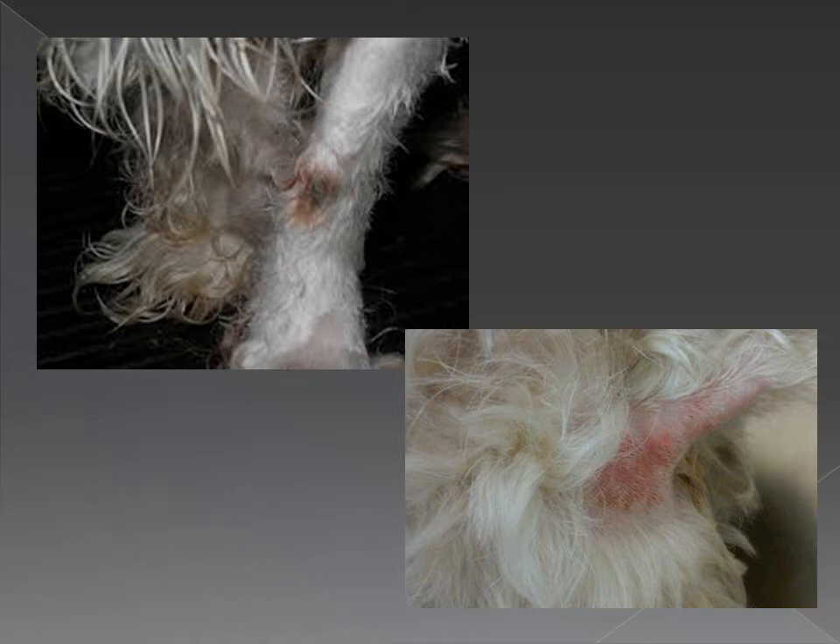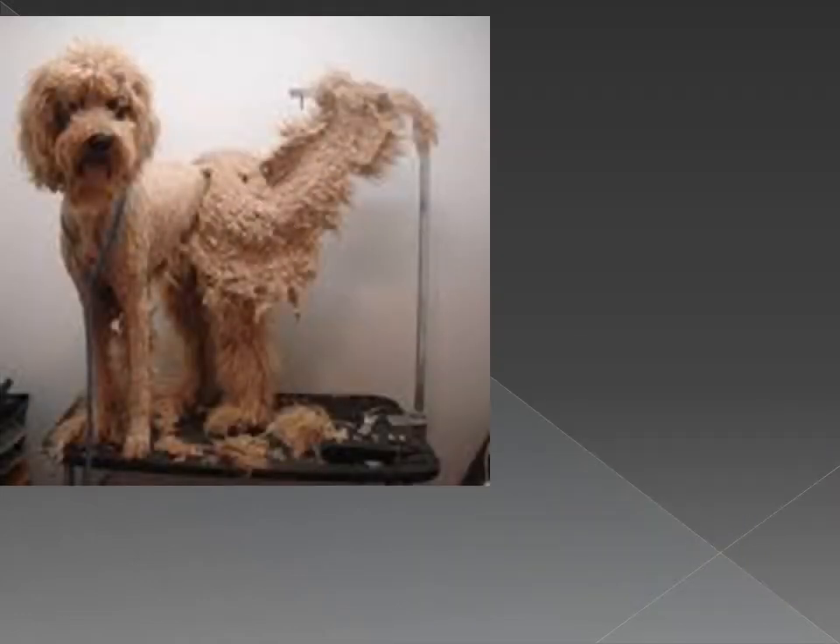So what do I do when a matted dog comes into my shop? Number one: ask the owner and double-check if the pet has fleas. If the answer is yes, or if I see them myself, deal with that situation accordingly. Some groomers will agree to continue the groom and others will not — each groomer and grooming salon has different rules. Number two: shave the dog as much as I can before the bath.